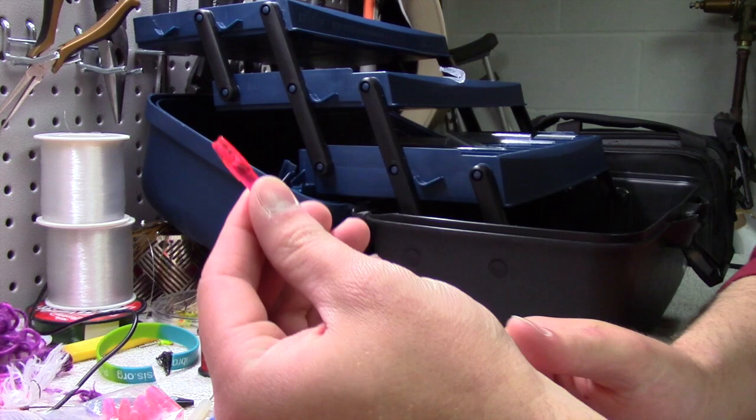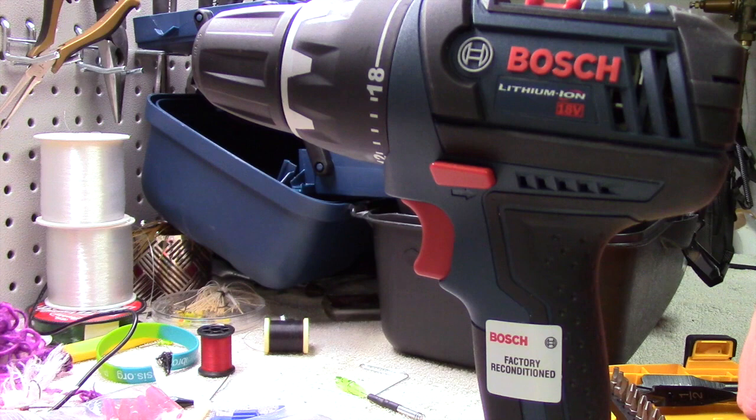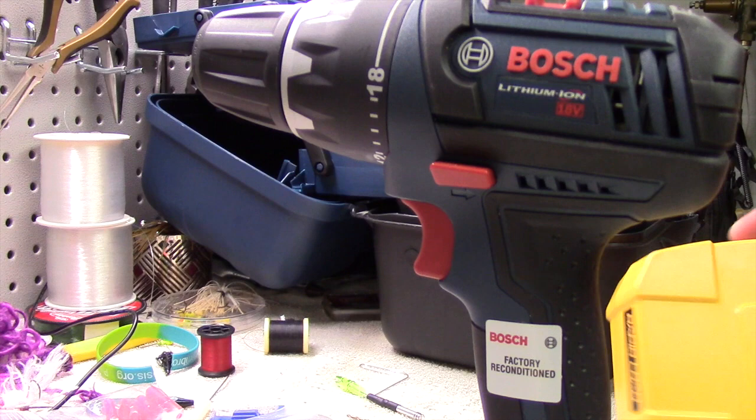So we're going to take our nock here, and the first thing we're going to do is take a drill. I have a cordless Bosch drill here. Take a very, very small drill bit — I think it's about a millimeter and a half. I do not know what that is in terms of standard size; I only know the metric.